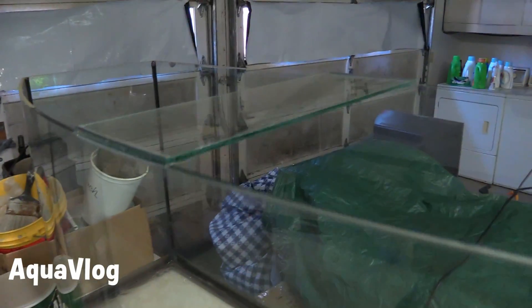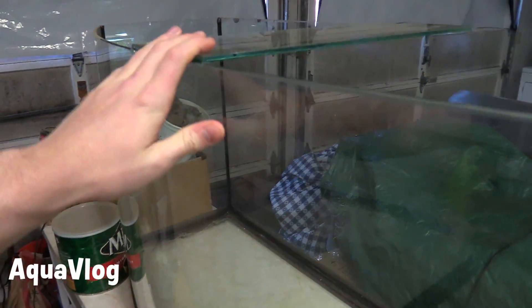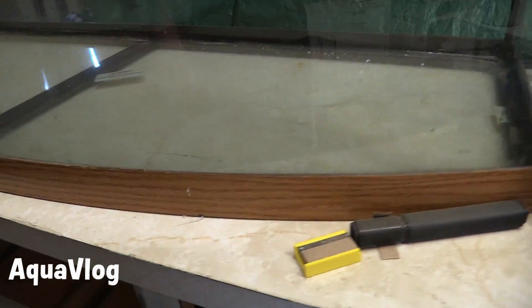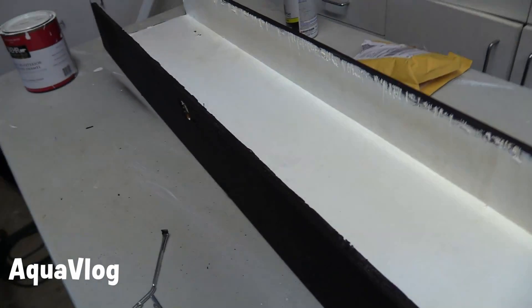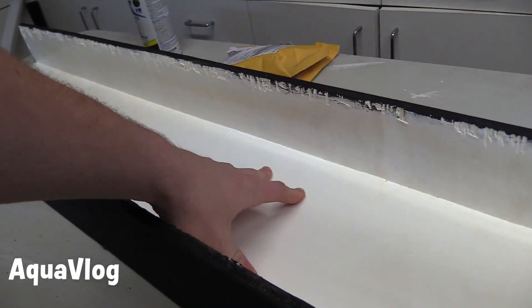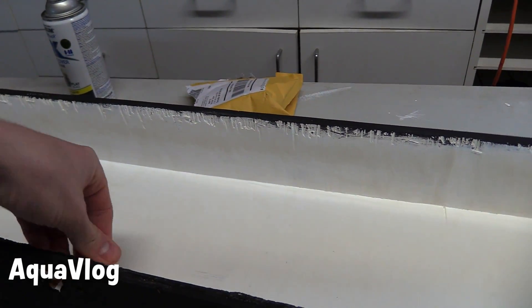On the 72 bow front, the brace was put on top, siliconed on. I'm going to be doing a stress test on it in the next day or two — I think it's going to be fine. Still have to paint the bottom rim black to match the stand, and finish painting the inside of the light with a high gloss white. Not the best reflective method, but definitely one of the cheapest.